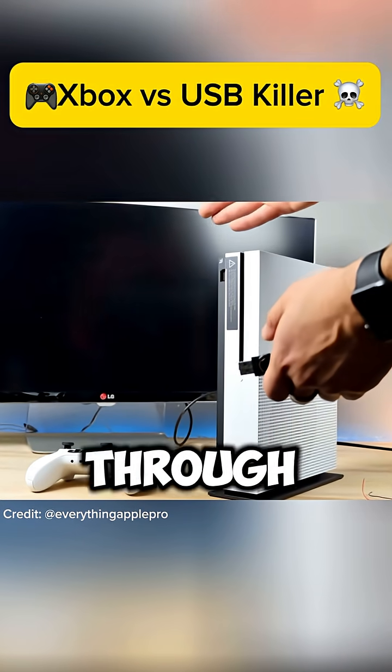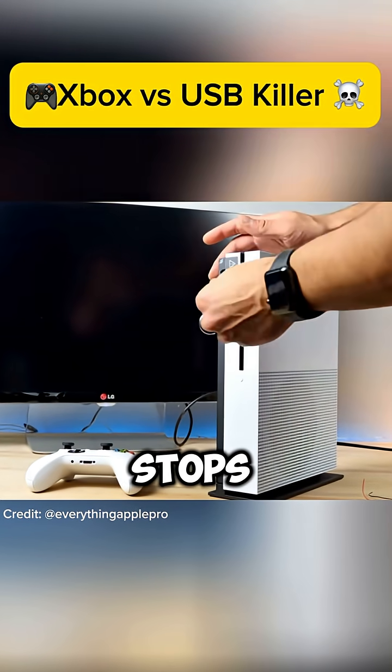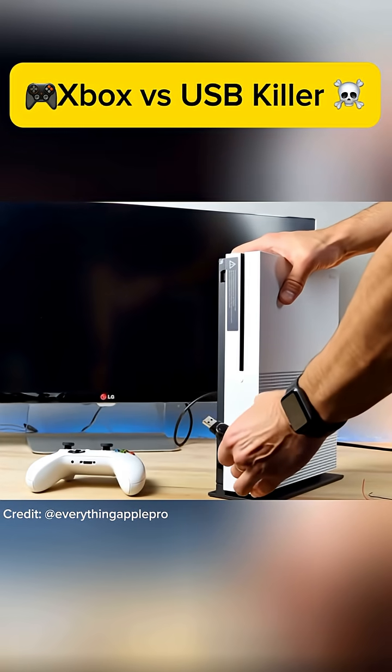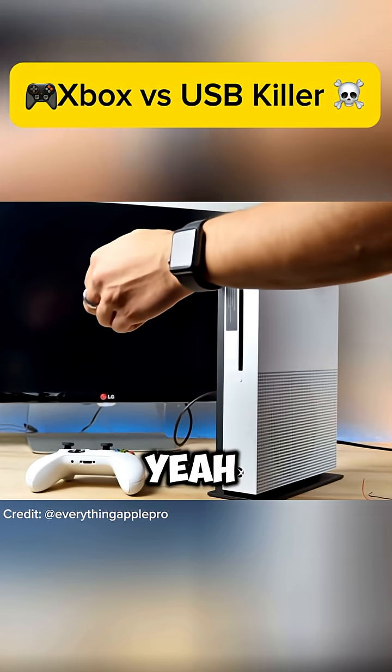Like, once a higher current than what's supposed to go through there goes through it, it doesn't stop. In most computers there's just one crack, one pop, and it stops — here it just keeps going. I don't think I can do anything here, I think it's dead.